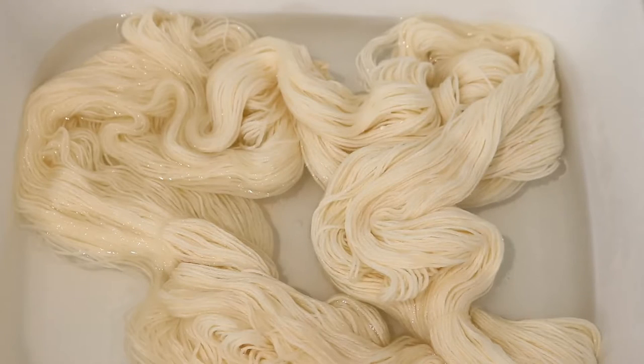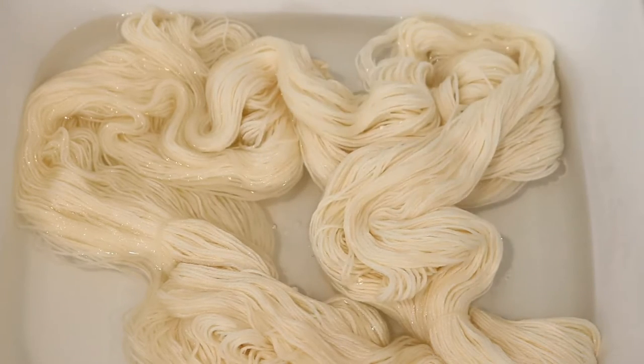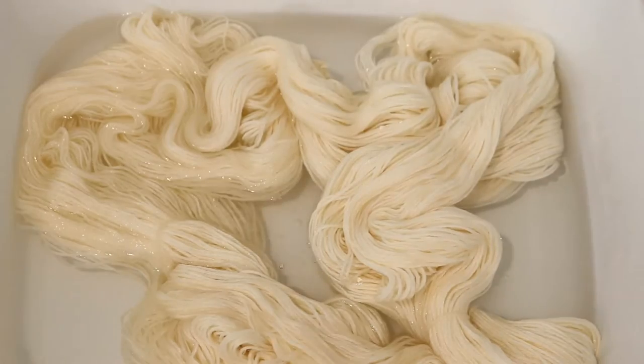Today we are gonna dye a hundred grams of the Dyer Supplier Superwash MCN Sock Yarn. This yarn is 75% Superwash Merino, 15% nylon, and 10% cashmere. It is really really soft and takes up color beautifully. We are going to pre-soak this yarn in eight cups of tap water with two tablespoons of white vinegar.